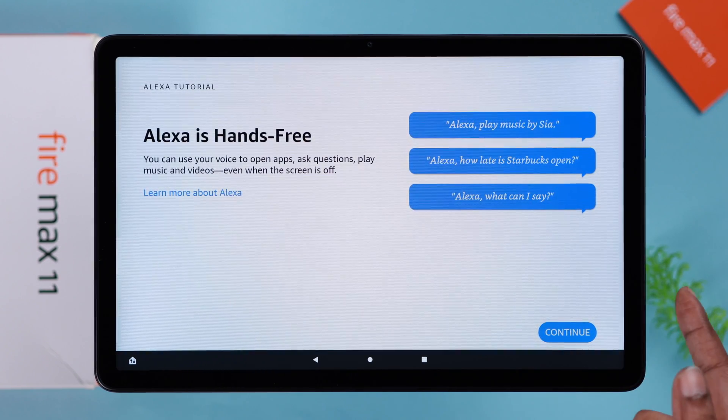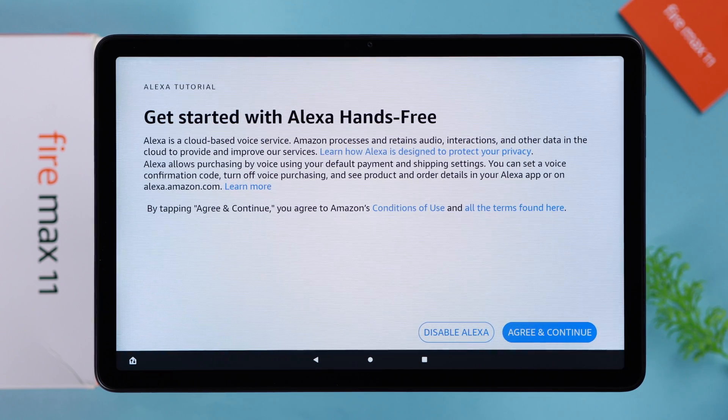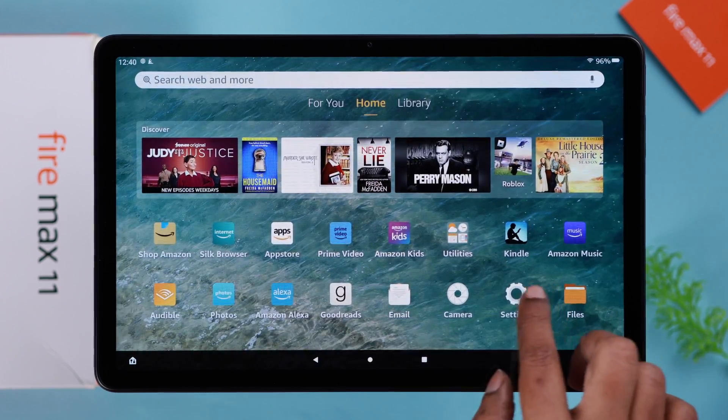You can use Alexa hands-free with this tablet. Press continue. You can also disable Alexa right from here — I'm going to go with 'Agree and continue.' Follow the prompts, and when you're done, just press finish.